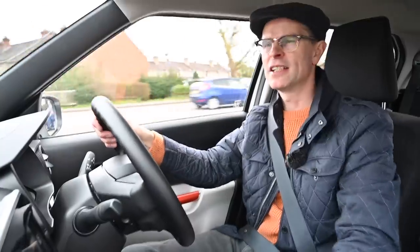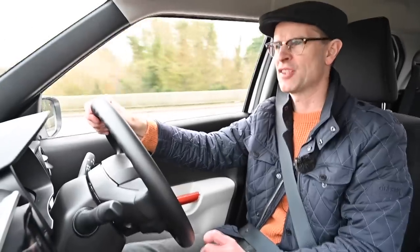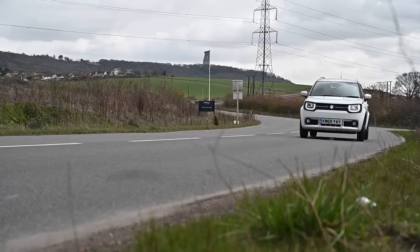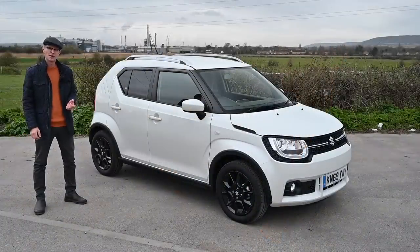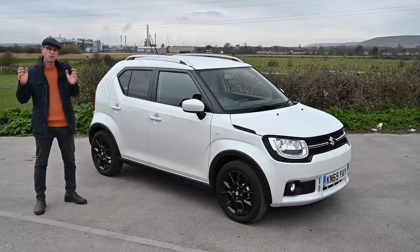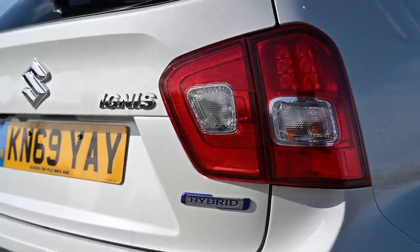Today we're looking at a city car slash SUV slash subcompact five-door four-seater hatch thing. I'm testing a Suzuki Ignis and it's kind of fun. If there are a few things Suzuki are well known for, it's making small city cars and interesting little small SUVs, as well as making really reliable and quirky cars. Bundle those all together and you get this — an Ignis.